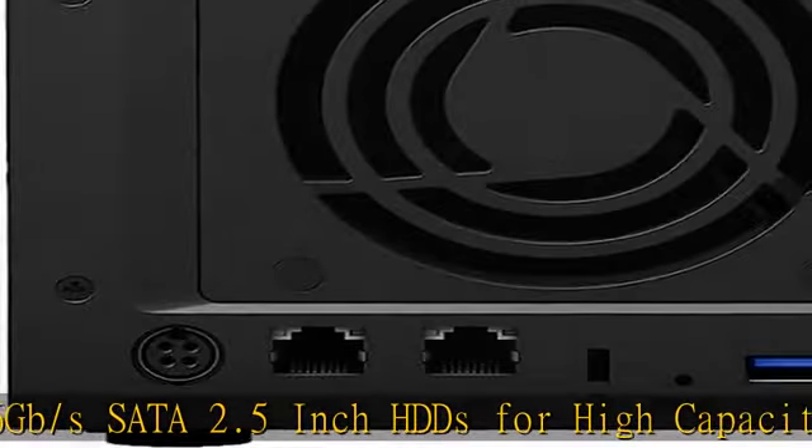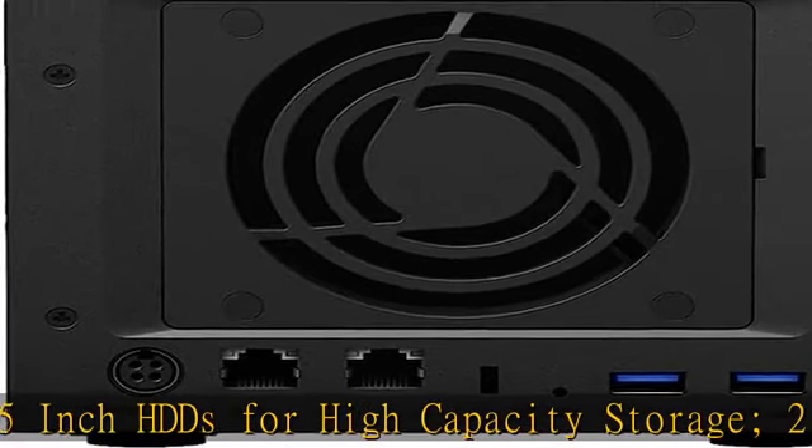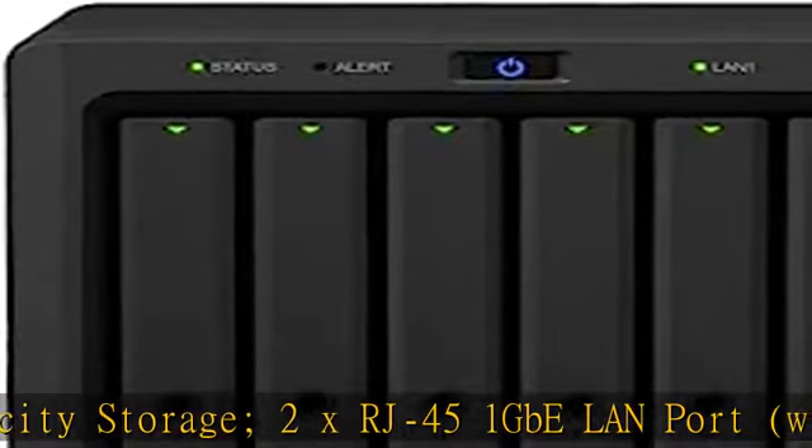Synology NAS chassis comes in a sealed box. Hard drives and memory upgrades are included separately, not installed — installation required.